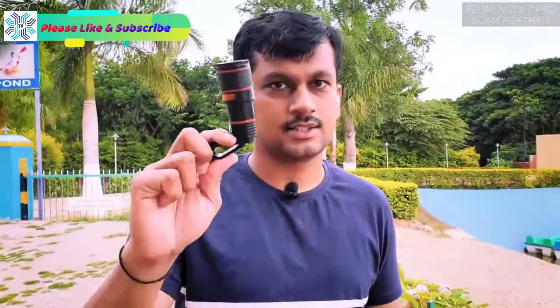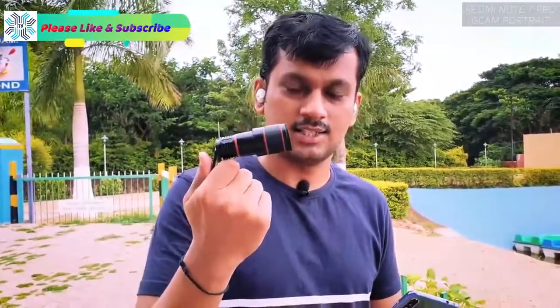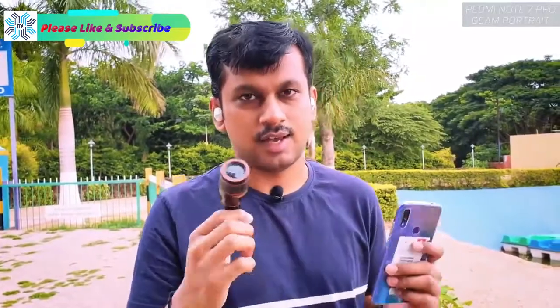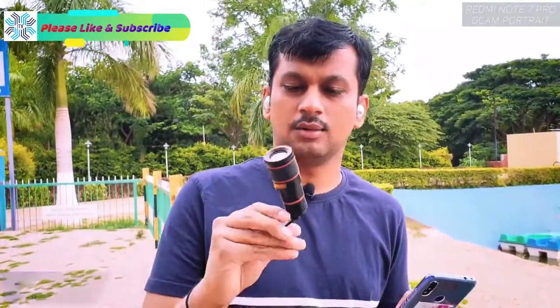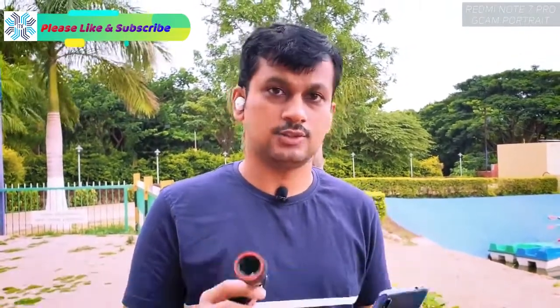Here's the 12x mobile zoom. You might be thinking this is a crappy lens — that's not the case. I'm really happy with how this has been performing, which is why I'm making this video. I usually don't make mobile accessories videos unless I find something really helpful and really nice.